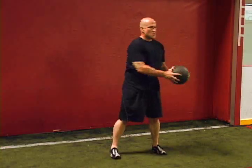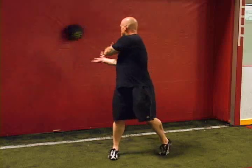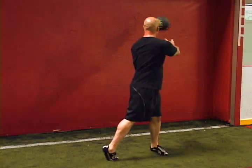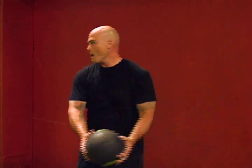Explosively turn towards the wall, releasing the medicine ball and then catching it as it bounces back. Be sure to rotate your outside leg as you turn. Upon catching the medicine ball, immediately perform the same movement towards the other side. Our recommendation is a 6-12 pound medicine ball depending on the size of the athlete and 10-15 throws per side depending on the athlete's fitness level.